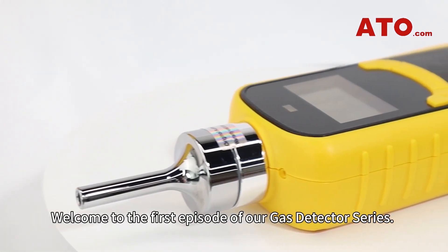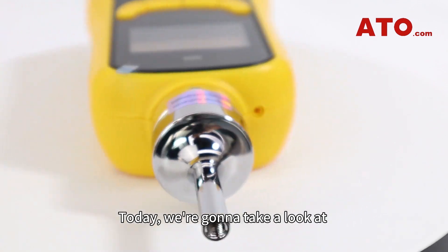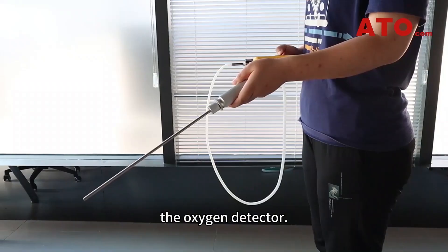What's up folks, welcome to the first episode of our Gas Detector series. Today, we're going to take a look at one of ATO's potentially life-saving gas detectors, the Oxygen Detector.